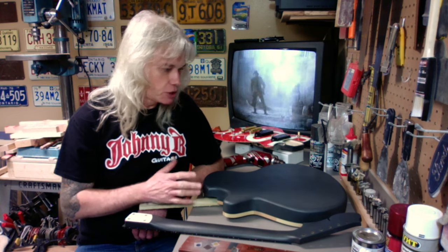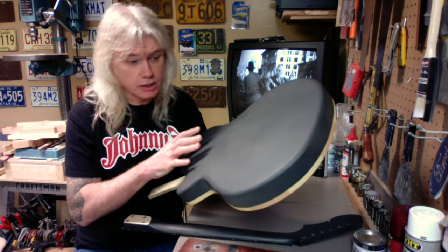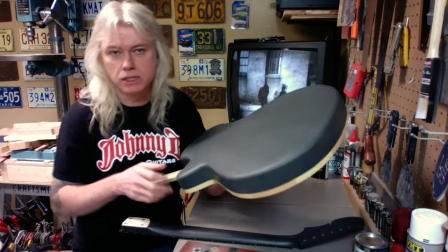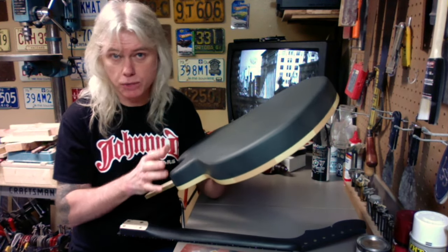If you've ever done any paintwork before, you know the secret to every good paint job lies in the prep work. And in this case I really had my work cut out for me. In the beginning this was a very rough fiberglass surface and in the video I'm going to show how I transformed it into a nice smooth consistent painted surface. I really put a lot of time and work into this and it really paid off and I couldn't be happier with it.